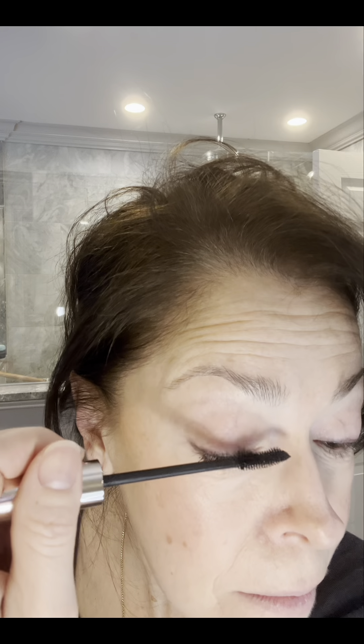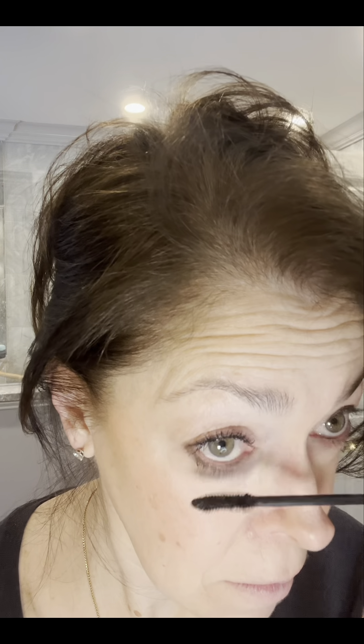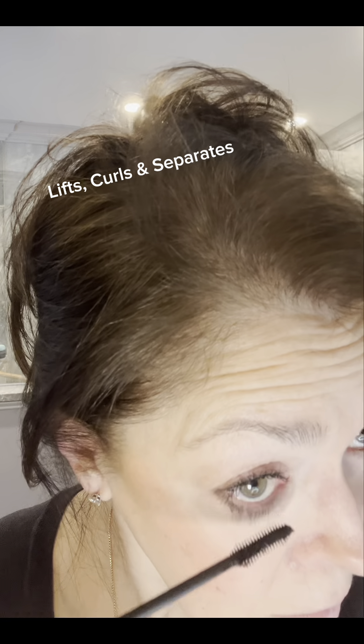The other brand I'd shown before definitely gave me length like this one does, but it felt really crunchy and I hated that. This mascara adds a lot of length to my lashes, but I can touch them and they feel soft, natural, and not coated — and there's no flaking. I think it's a fabulous mascara and I'd love to share it with you.